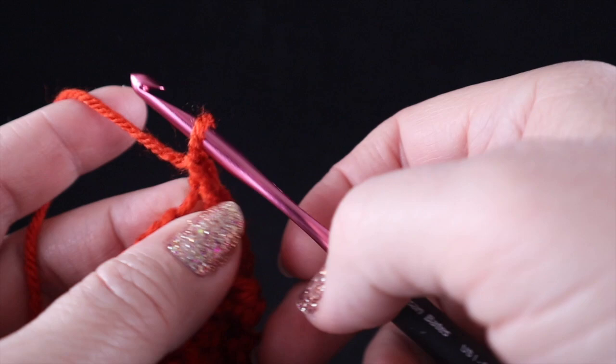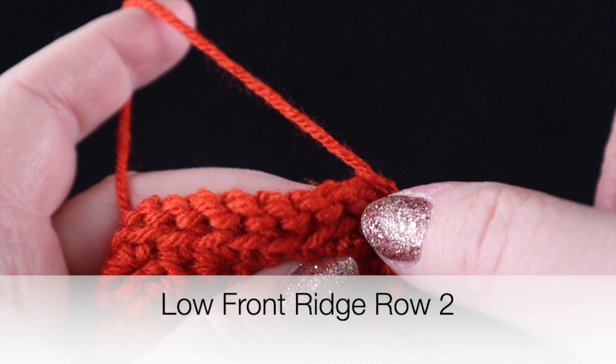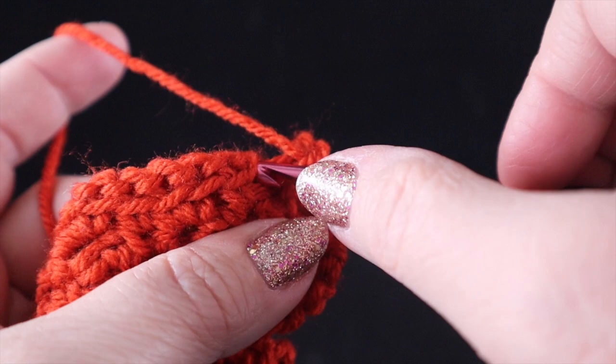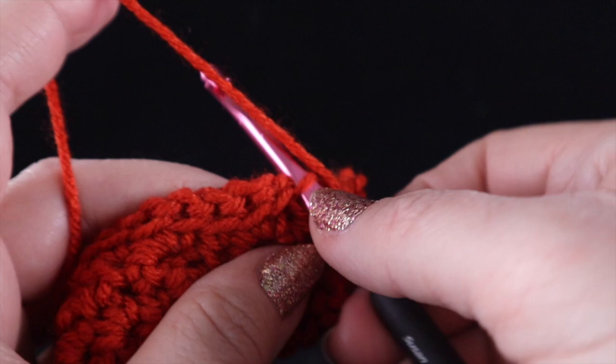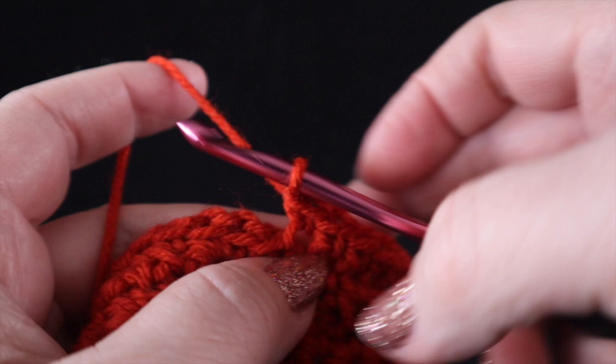Chain one. We're going to turn and now we're going to work row two. You can see where the single crochet is that we worked in previously — we are only going to work in the remaining loop, right here. So we're going to work single crochets in that remaining loop all the way across. A single crochet, in case you don't know: put your hook in, pull up a loop, yarn over and pull through two. That's a single crochet in case you're a beginner.